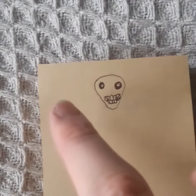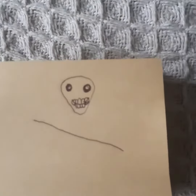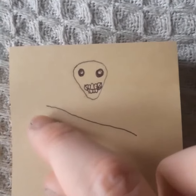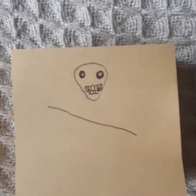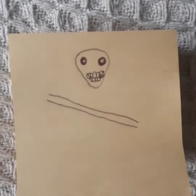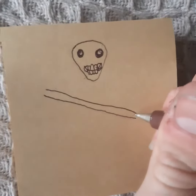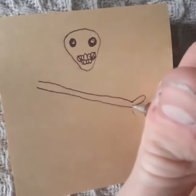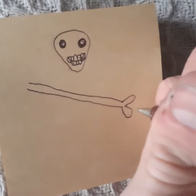And then I'm going to draw a line going this way, like that. And then I'm going to draw another one about a centimetre away from it. And then you're going to draw little details like this at the end, like that. And then the other end too.